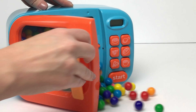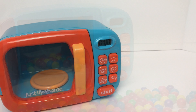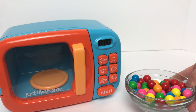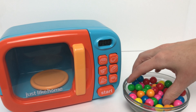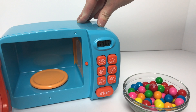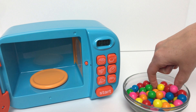Whoa! Check out all those gumballs! Here we've got a bowl full of gumballs. We're going to use our magic microwave to see what our gumballs turn into today. We'll go ahead and start with some red gumballs first.